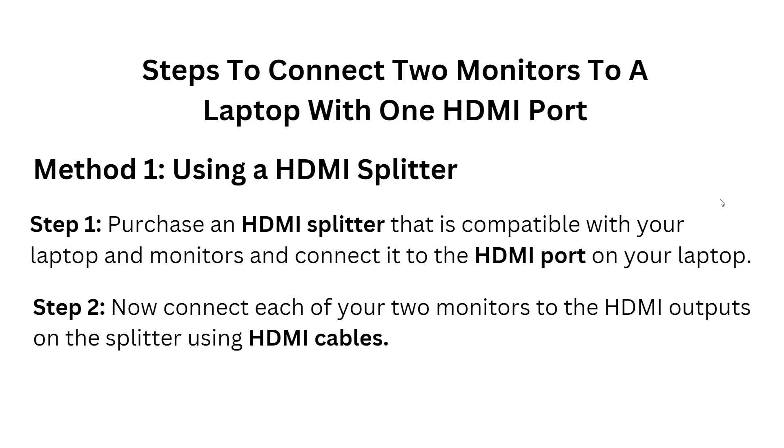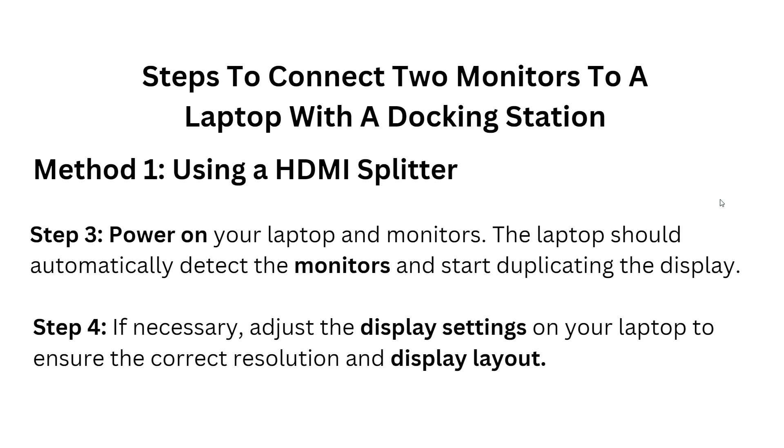Method one: using an HDMI splitter. Step one — purchase an HDMI splitter that is compatible with your laptop and monitors, and connect it to the HDMI port on your laptop. Step two — connect each of your two monitors to the HDMI output ports on the splitter using HDMI cables.